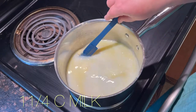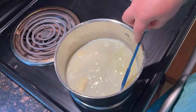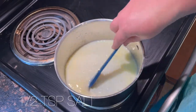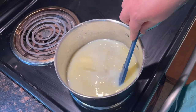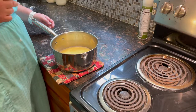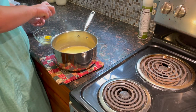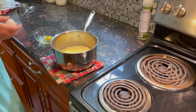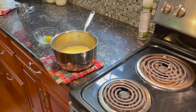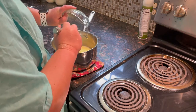In this saucepan I am warming up one and one-fourth cup of milk, one-third cup of sugar, one-third cup of butter, and a half teaspoon of salt. I'm gonna let that come up to about 120 degrees to let the butter melt. I've cooled this down to 104 degrees, which is a temperature where your yeast won't die. If you put it in at 110 or so, you won't kill your yeast. So I'm going to add the egg into this.